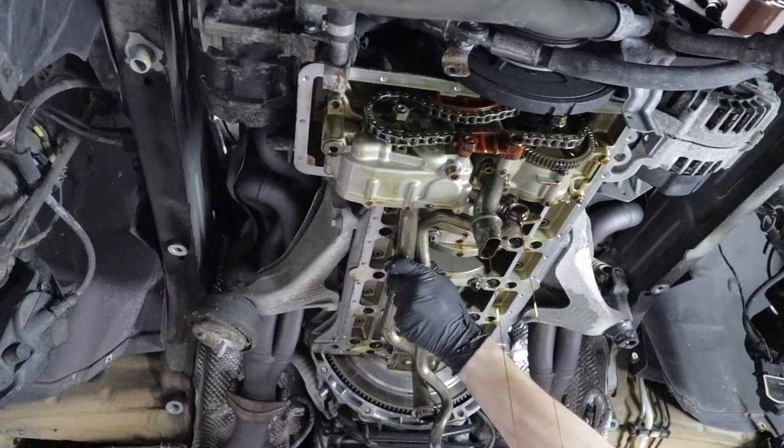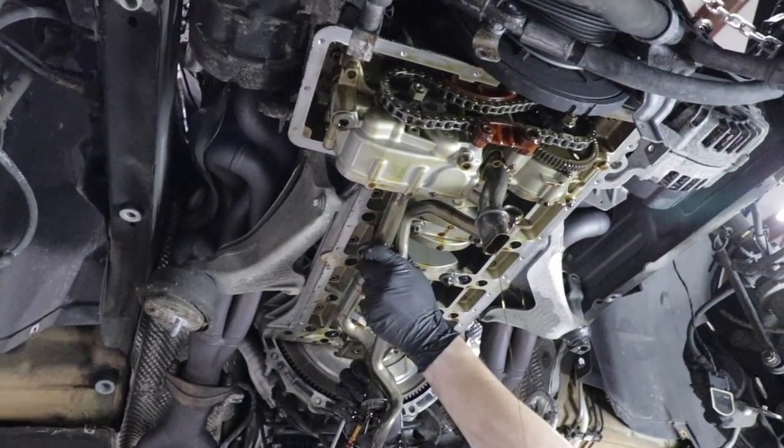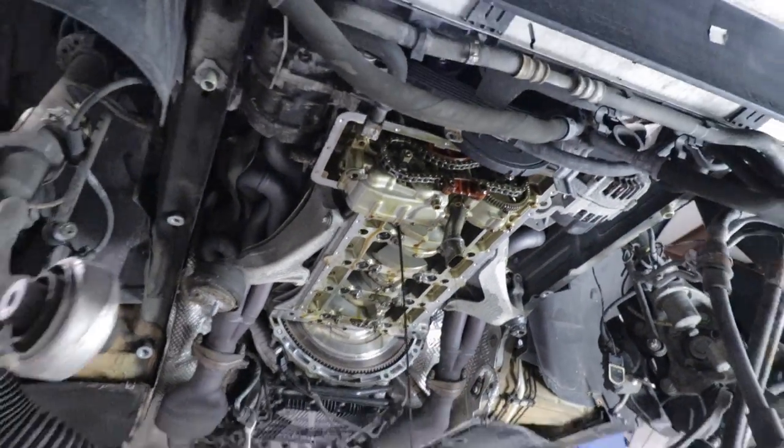Just in case you ever thought an oil change really got all the oil out — now you know. Nope, it doesn't. Not even close.